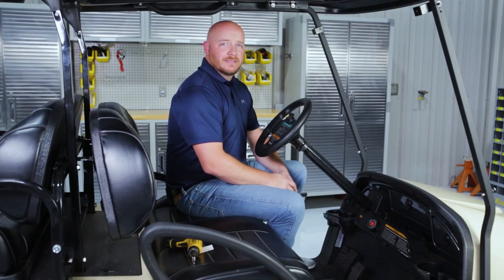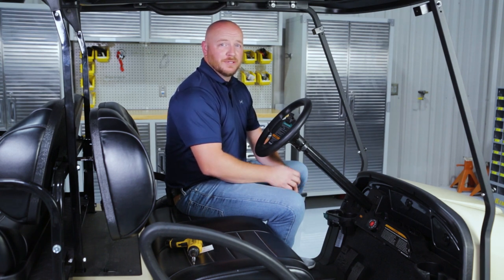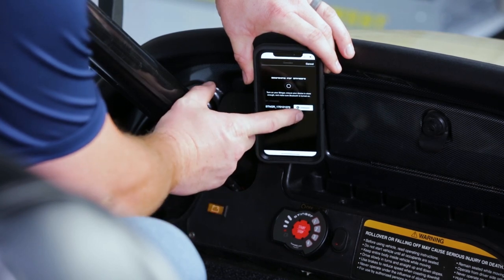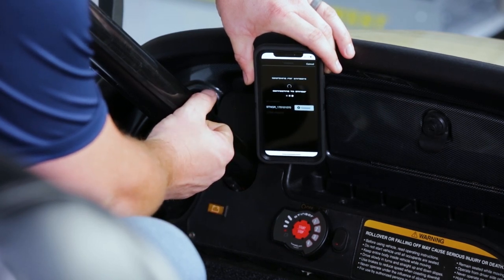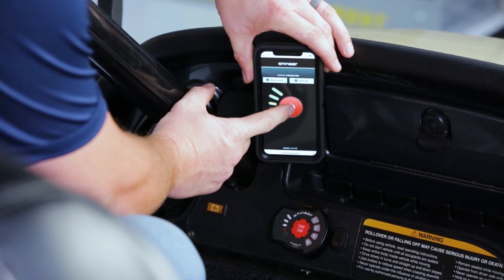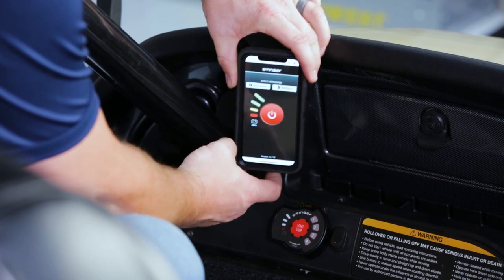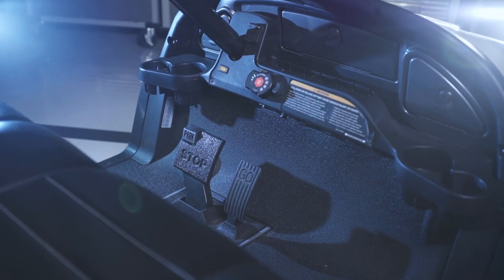There's also a mobile app. Simply search Stinger Pro in your app store, download the app, and enter in your information. Connect to the Bluetooth in the Stinger. Once you have the app pulled up, connect to your Stinger and you can turn on and turn off your Stinger from your phone. You're now ready to use your Stinger keyless key switch.